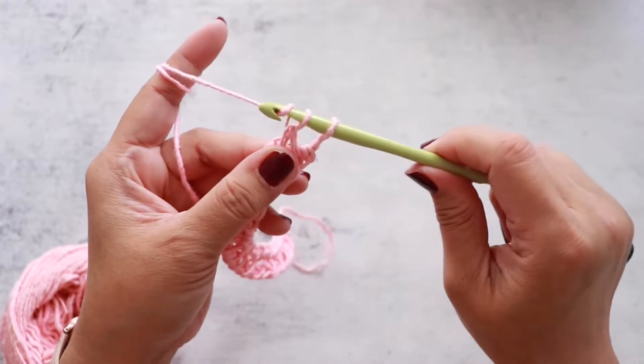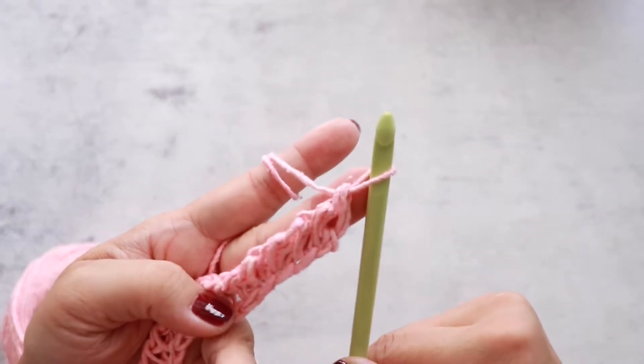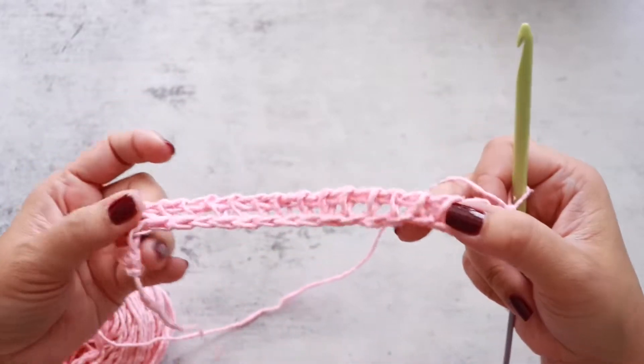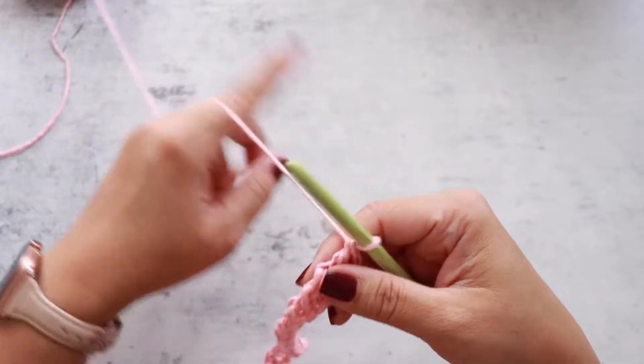My last yarn over and pull through two — now I have one loop on my hook. The process of the forward pass and the return pass is one row. Now we're ready to start the next row.